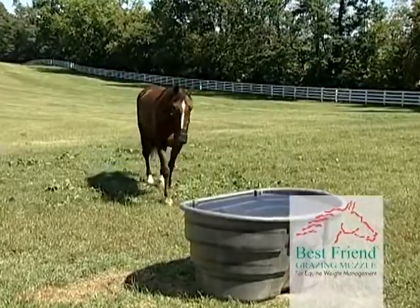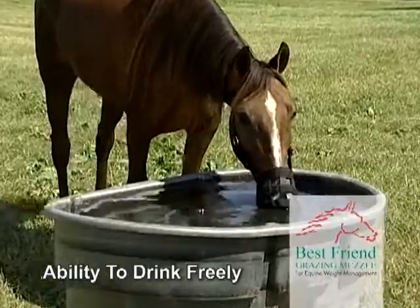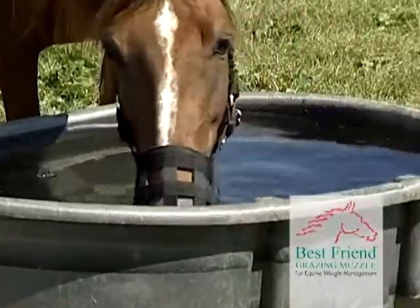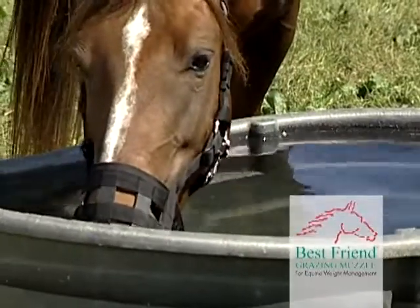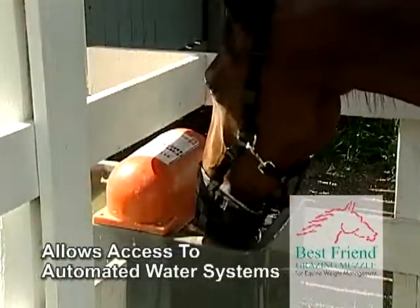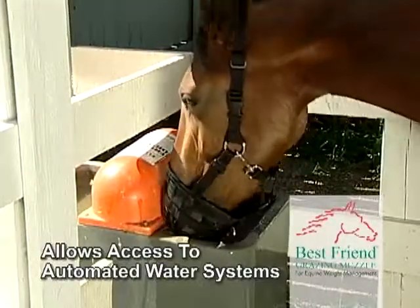And when the horse gets thirsty, he simply goes to the watering hole and drinks freely and as often as desired. Initially placing treats such as carrots or apple slices in the water encourages the horse to drink while wearing the muzzle. The Best Friend Deluxe Grazing Muzzle also allows for water consumption for horses with automated water systems.